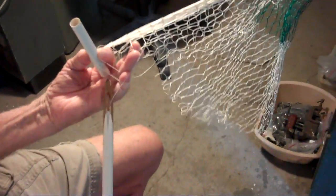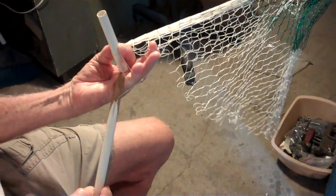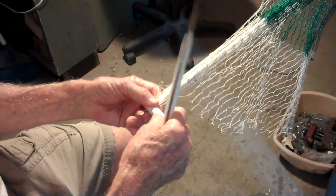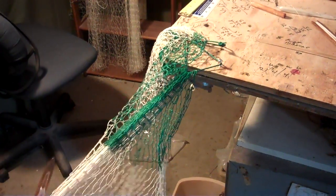And this is a Braille net. It is a cast net, but we call a Spanish type cast net a cast net, and we call this type a Braille net, because it's got these little lines that run up from the bottom all the way up to the top. Those lines are called Brailles. They'll go through a ring and tie it to your throw line.